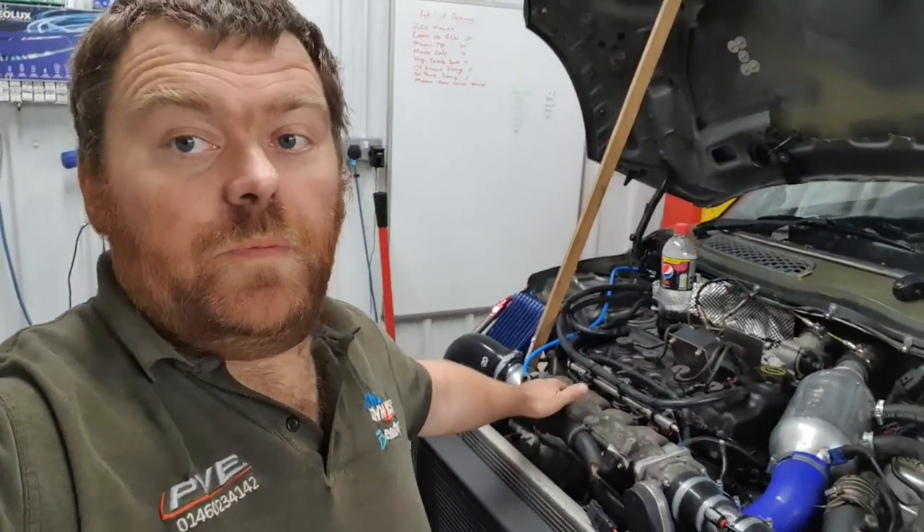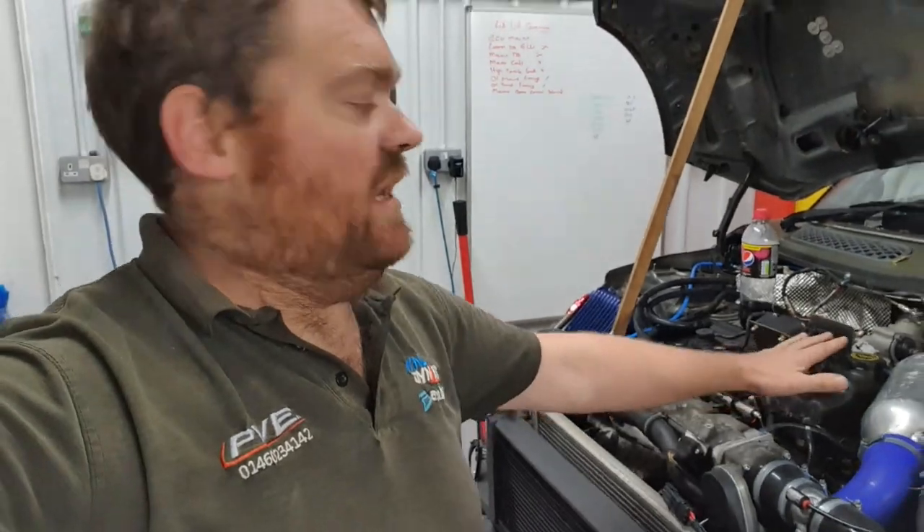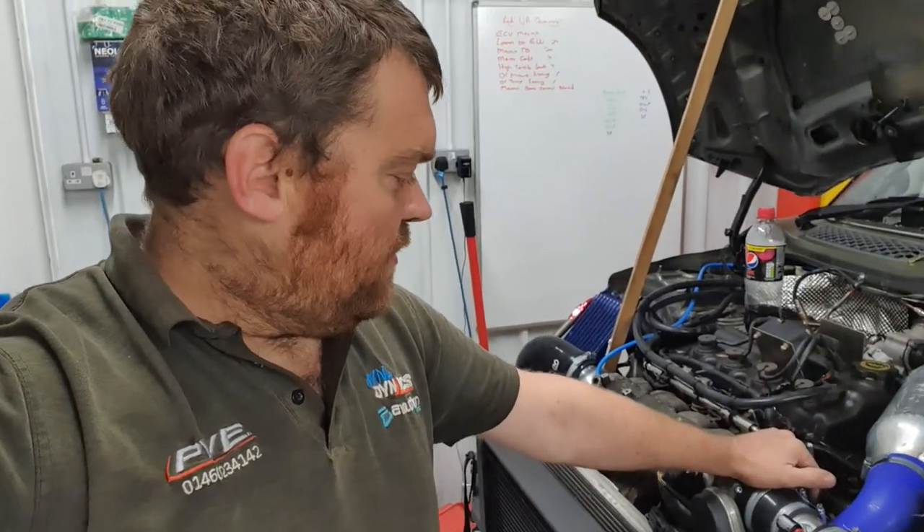We've gone up a size in supercharger pulley as well. So we're going to be putting the supercharger under more work and less so from the turbocharger — really just to see what difference that makes. It's just going to be interesting to see how it does perform.